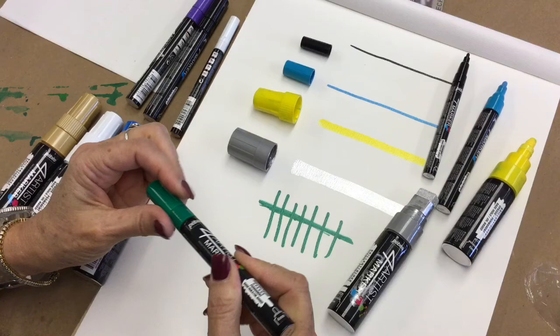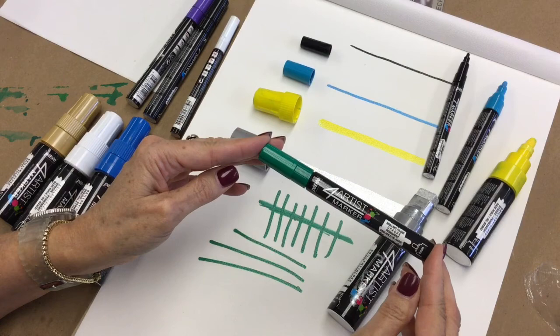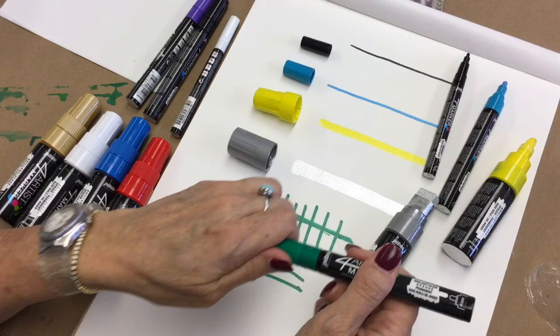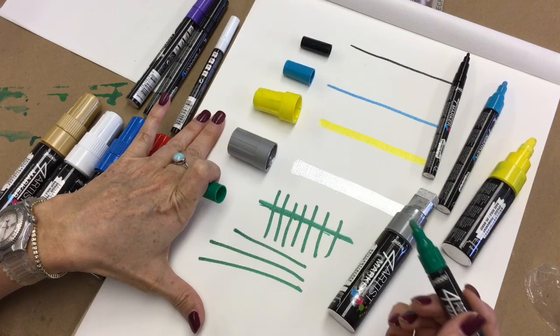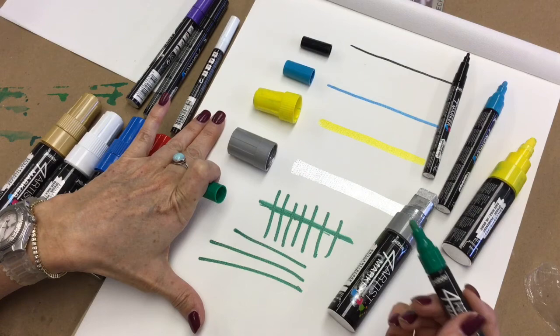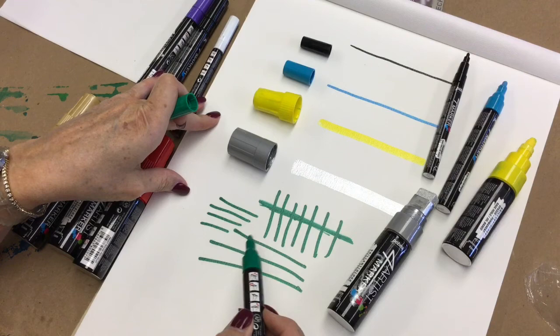When picking them back up again, give them a little shake and pump before starting. If you've had them in heat — I live in Florida — a little extra paint will flow out after being hot. My recommendation is to have some paper off to the side to begin your marker movement on, so any excess paint that comes out in a block goes onto the sample paper and not your artwork.